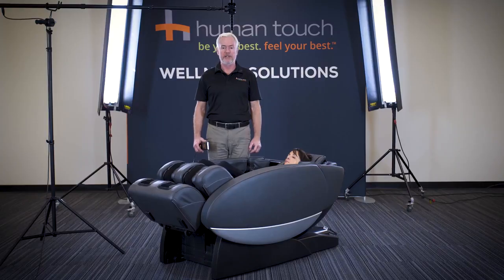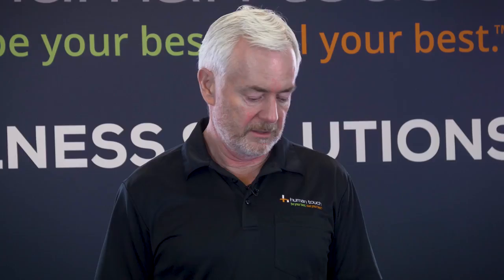This is what's commonly referred to as a chiropractic stretch, where the air cells are grabbing the legs, your hands are being gripped by the air cells, and the chair pulls you down.